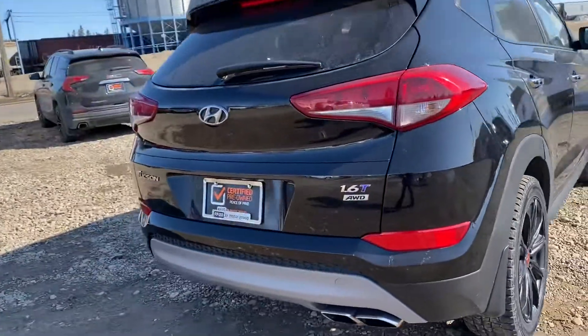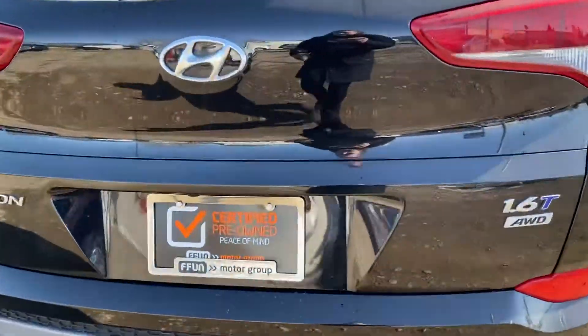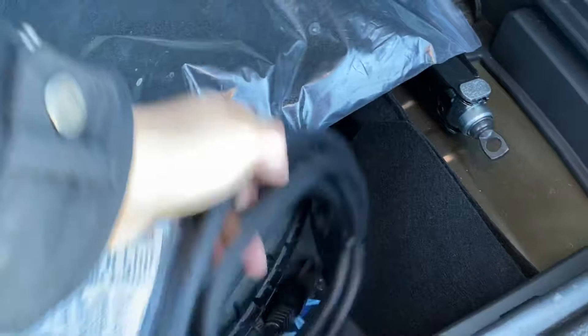In the back you have your backup camera with the guide, which is super handy. I'll show you the inside. Lots of space in the trunk, and then down below you have that spare tire and also your adapter cord for the block heater. You'll need that in the wintertime of course.